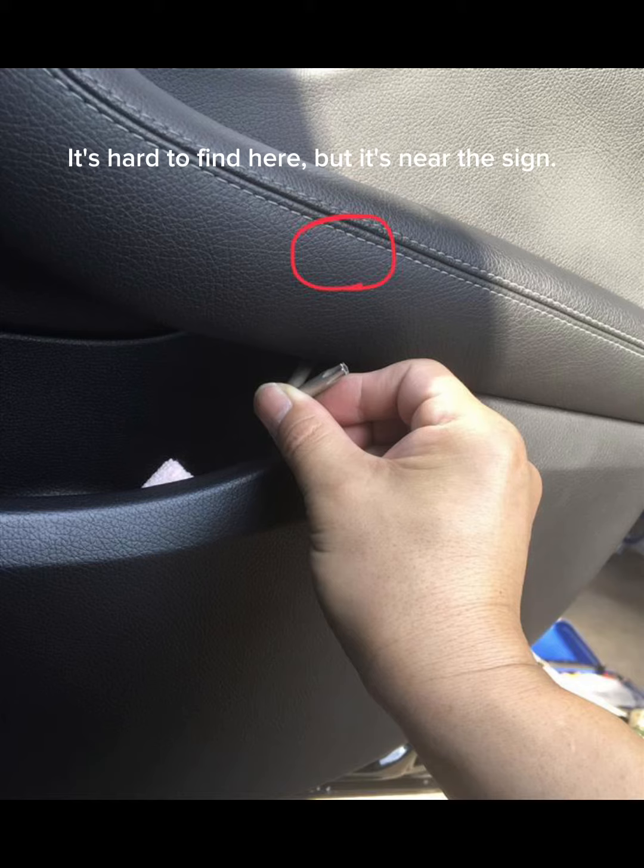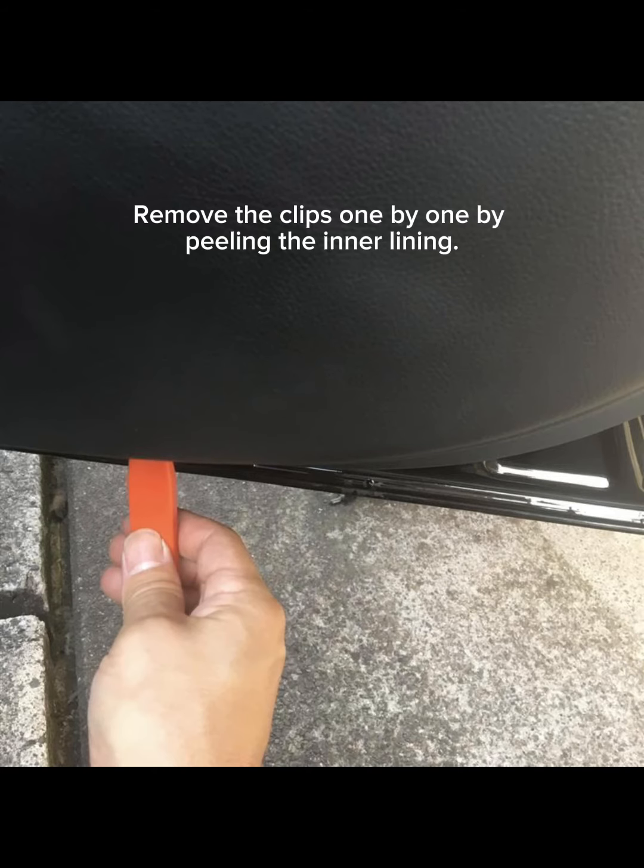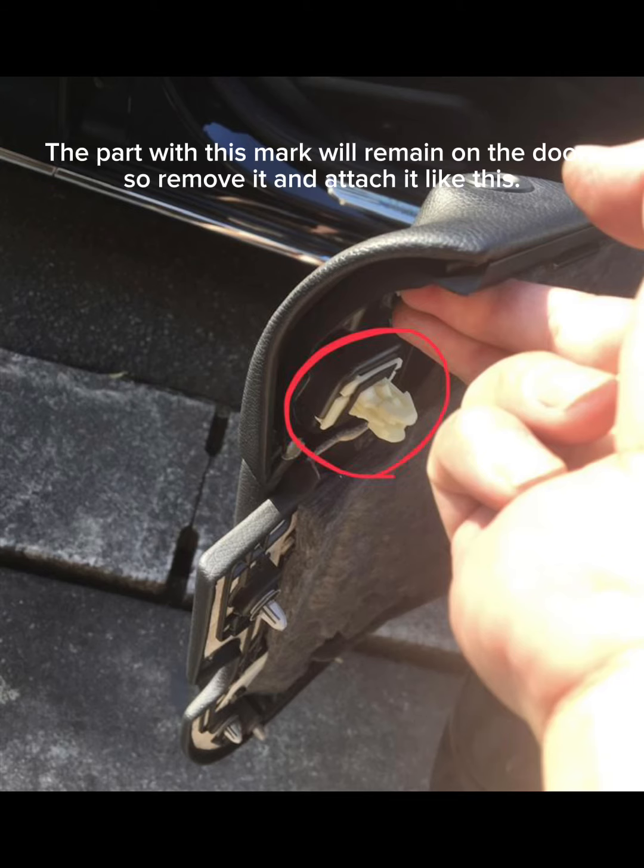but it's near the side. Remove the clips one by one by peeling the inner lining. The part with this mark will remain on the door, so remove it and attach it like this.